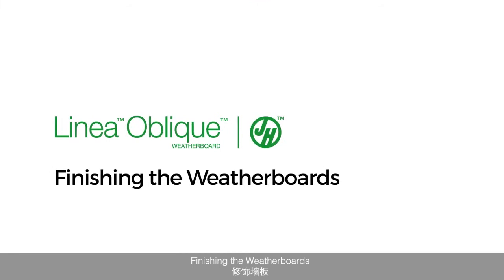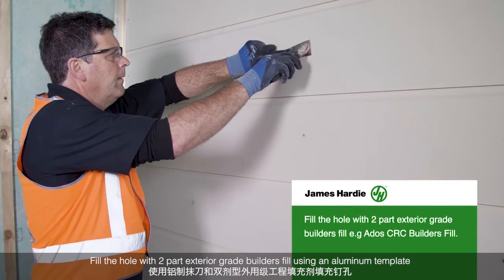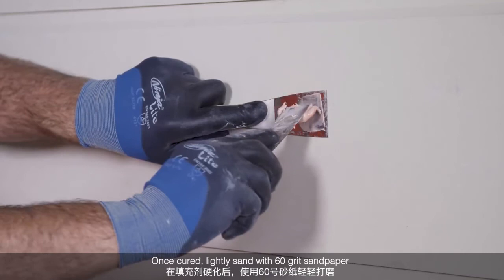Finishing the weatherboards. D-head nails must finish 2mm below the weatherboard surface. Fill the hole with 2 part exterior grade builder's fill. Using an aluminium template, this results in a tidy finish. Once cured, lightly sand with 60 grit paper. Finish by priming the filler.